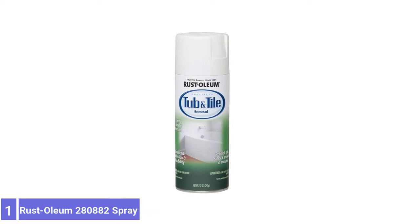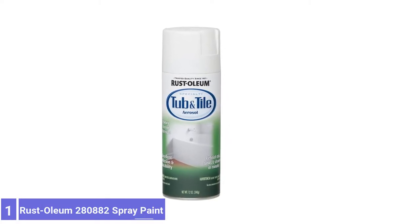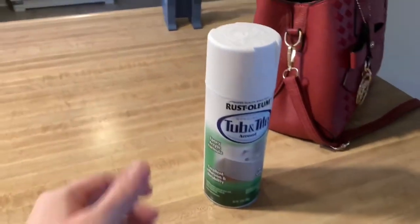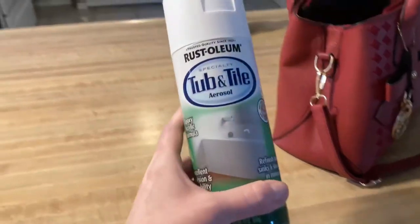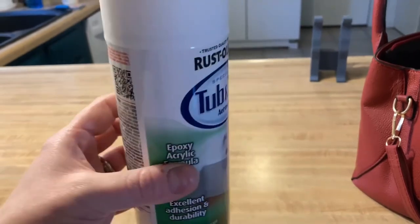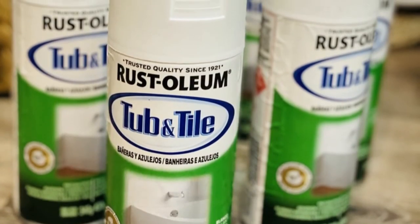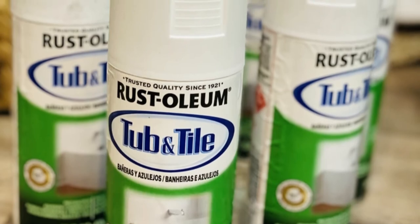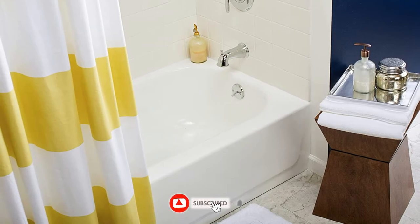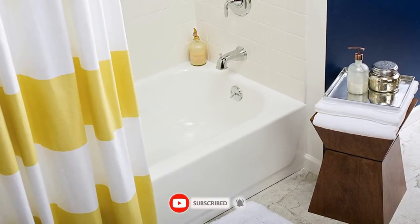Number 1: Rust-Oleum 280882 Tub and Tile Spray Paint. To make it easier to cover corrosion and stains, an aerosol paint specifically designed for tubs and tile is a popular option. This is a single-step product that saves time and doesn't require you to mix formulas and wait hours between applications. It leaves a glossy, smooth surface and adheres to fiberglass, porcelain, and ceramic surfaces. This epoxy formula dries on the surface in 15 minutes, among the shortest drying times of tub repair kits.